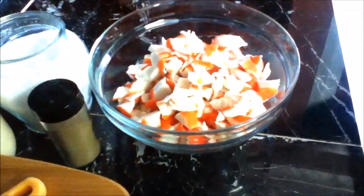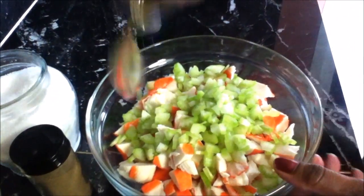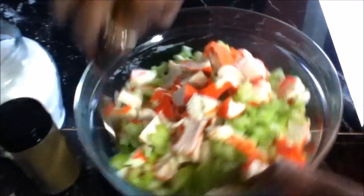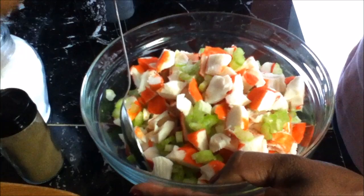So what you do now is really really easy. Take your seafood salad mix, add your celery, and use a spoon to make sure everything is mixed properly, and just a tiny pinch...